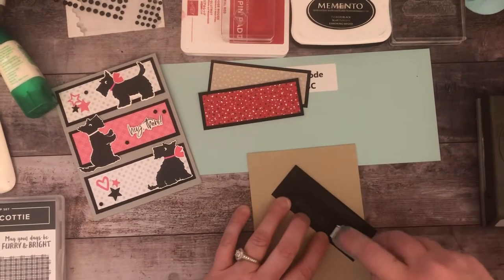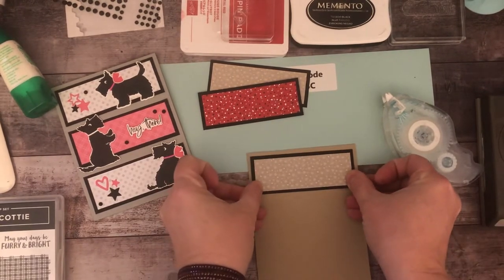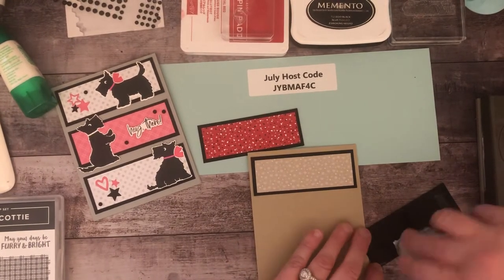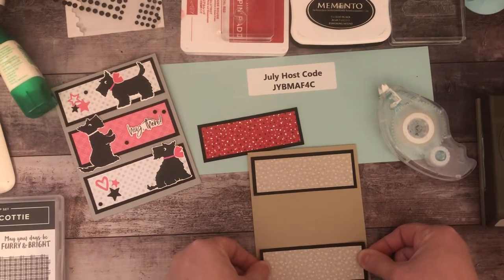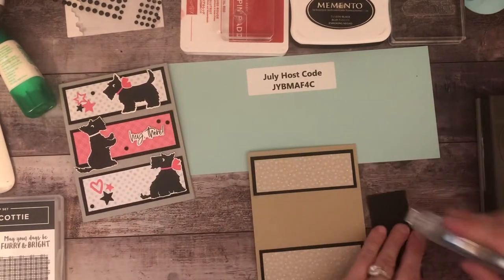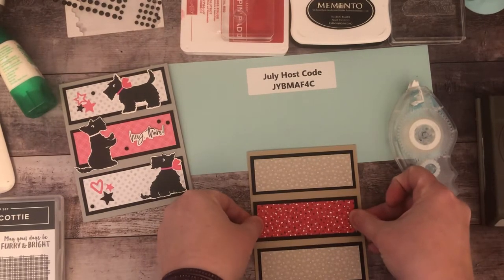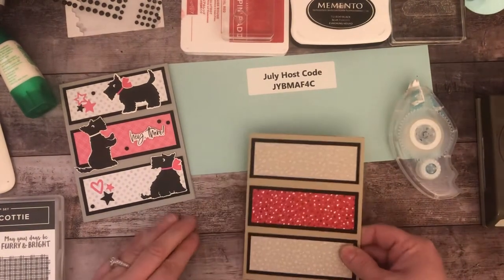I like to adhere these starting with the top, then the bottom, and then the middle one last — I find that's the easiest way to get them evenly spaced. If you're a math person you could figure out the exact measurements. You could probably go maybe an eighth of an inch bigger on each of the panels.